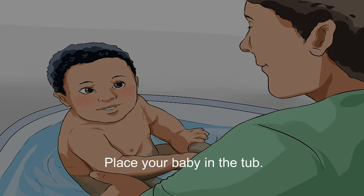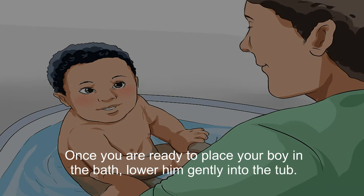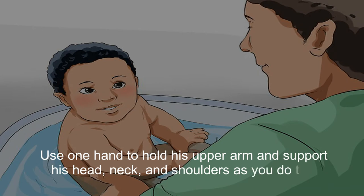Once you are ready to place your boy in the bath, lower him gently into the tub. Use one hand to hold his upper arm and support his head, neck, and shoulders as you do this.